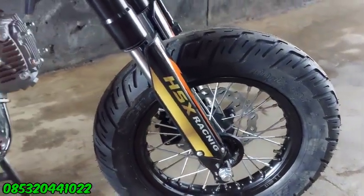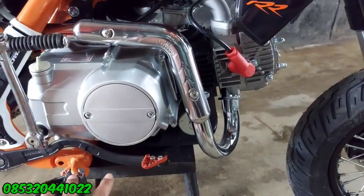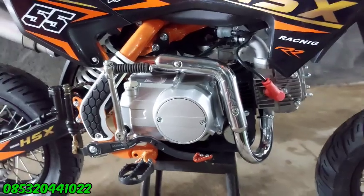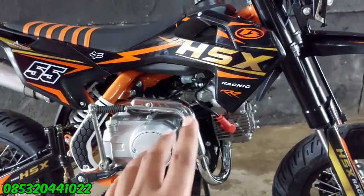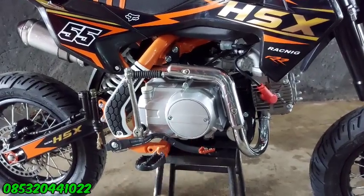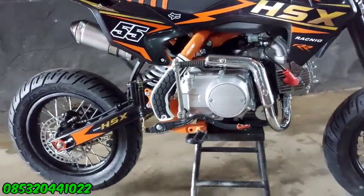Untuk mesin ini masih menggunakan mesin standar. Sudah double starter — starter elektrik bisa, kick starter juga bisa ya guys. Dan untuk trial ini namanya trial HSX. Ini dari Apollo Motor ya guys, dari BMP ini. Ini khusus di toko kita, kita modif bikin supermoto seperti ini ya guys.